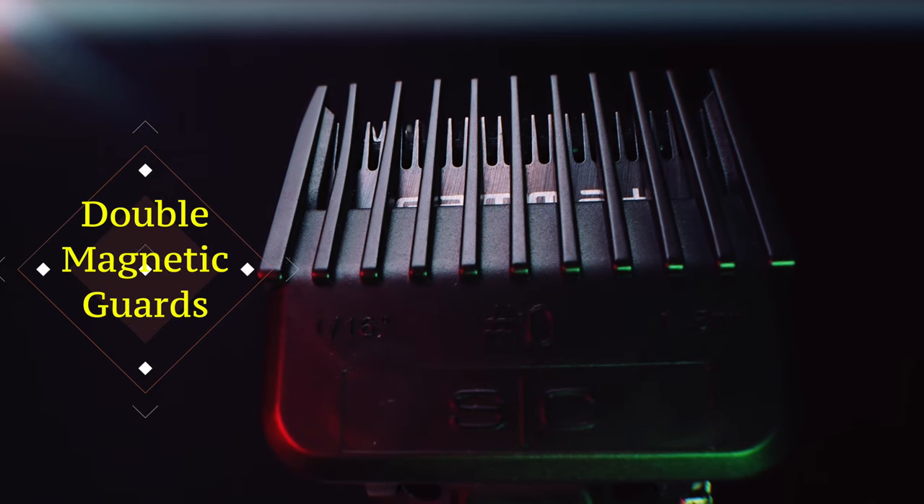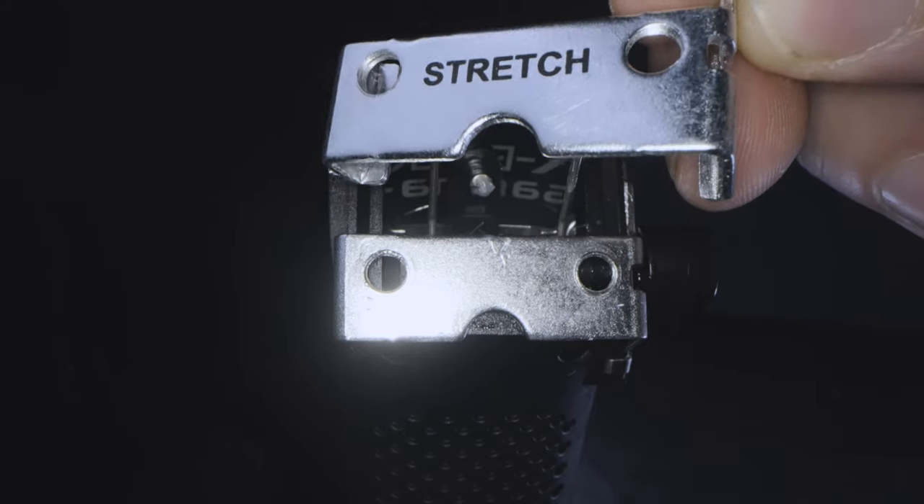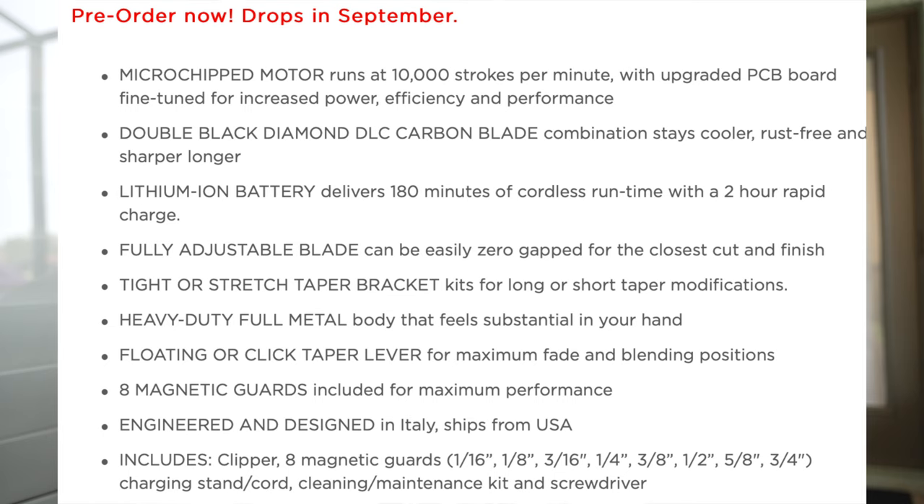First off, let's talk about some of the stuff we get in the box. We're going to get the double magnetics — that's awesome. We're also going to get the stretch bracket, which is going to allow that clipper to open up a little bit further. When you move your lever, that's going to fluctuate the length you can leave the hair and allow you to do fades without switching guards as frequently. You also get a stand that's going to help keep it charged and reduce clutter on your station, and you do have a 180-minute runtime.